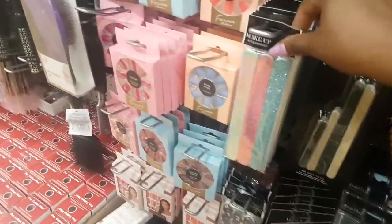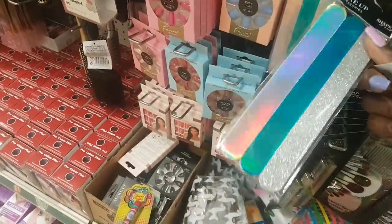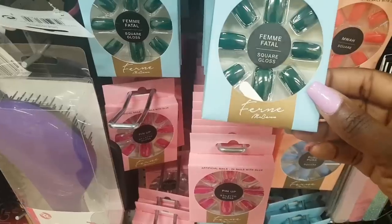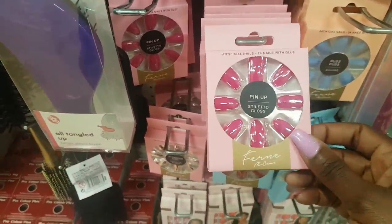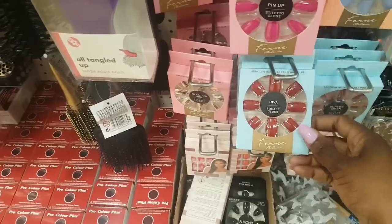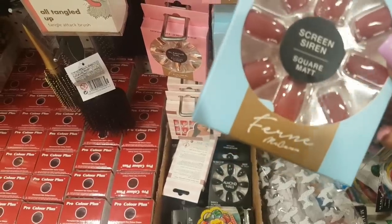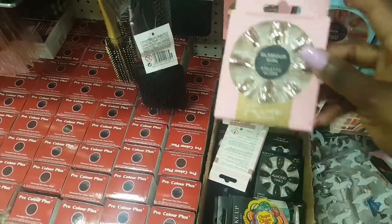There's a cute three-pack of nail files. Still got false nails — the Fern McCann ones: Femme Fatale in green gloss, a square shape, Pin Up in stiletto gloss, Puss Puss in a lovely blue square shape, Diva in red, and Screen Sirens which is like a burgundy.